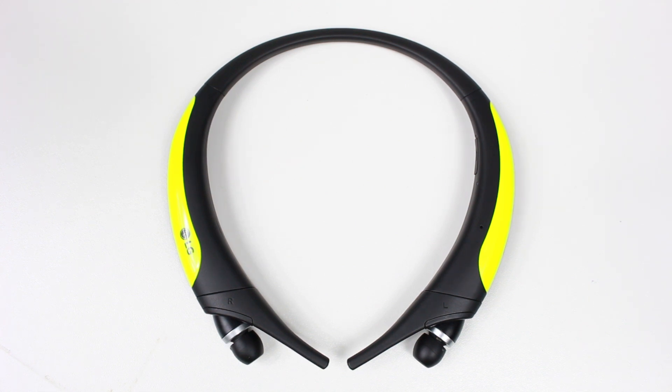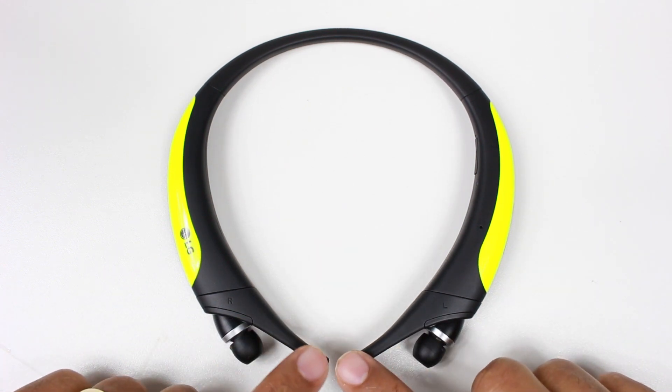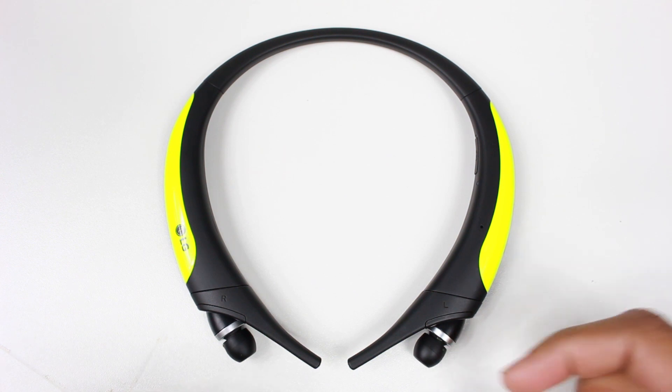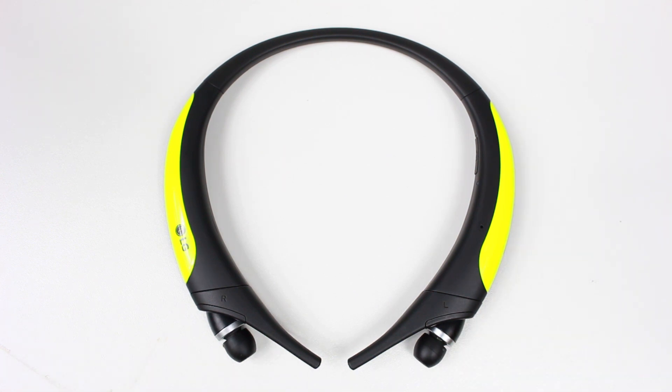To wrap things up on the worth it or waste question: I would say these headphones are definitely worth it for an active fitness person. This little piece that keeps them on your head, plus the retractable earbuds you just tug to retract — those are features you're going to love. They do a lot right. I do feel there's room for improvement, and one or two more buttons would alleviate a lot of the confusion created by over-simplifying the button layout. But overall I like these headphones and I do use them a lot.